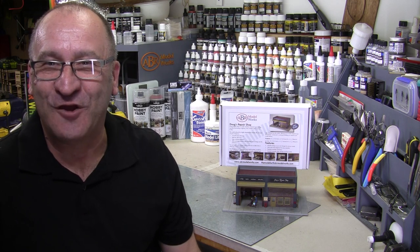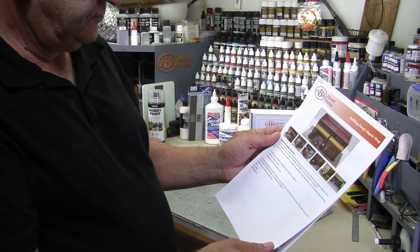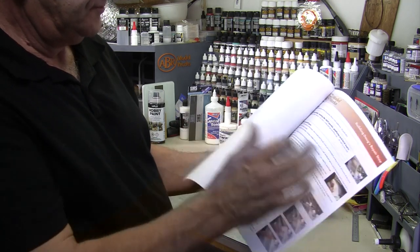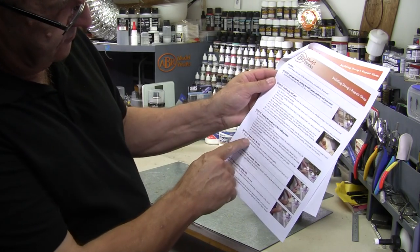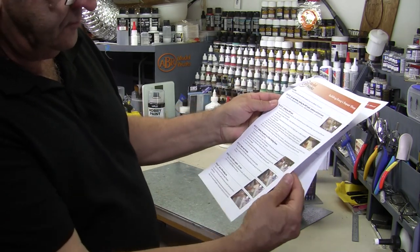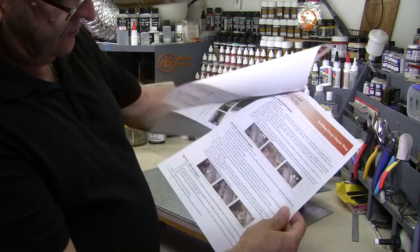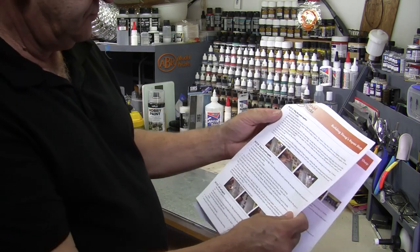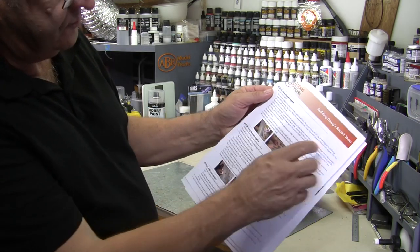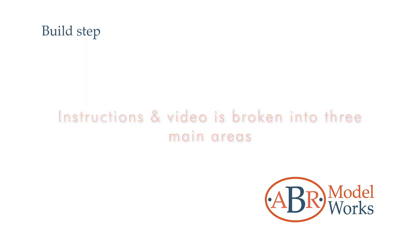Welcome to the build video for Doug's Repair Shop. The detailed instructions that come in the kit are also in sync with this video and include the timecode chapter markers for easy navigation. This is a great tool for both experienced and novice modelers — it allows the experienced modeler to skip ahead and novice modelers to watch the model being built. It also includes some great tips and how-to's. The instructions and video are broken up into three main areas.